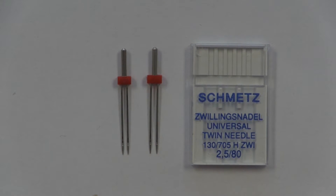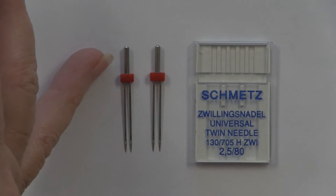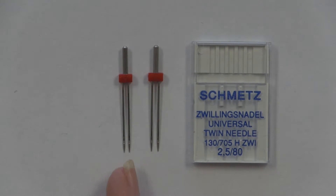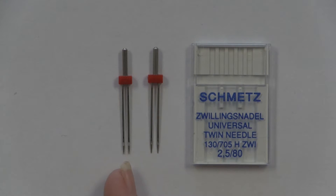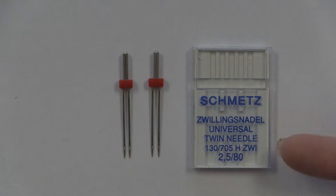Let's get some of the technical stuff out of the way. Just what is a twin needle? A twin needle is a needle with one shaft, which is the same as every sewing machine needle that we use on our sewing machine. It has two blades and two eye holes for thread, so you would use two separate threads when you are using a twin needle. Now there's a lot of information on the package for a twin needle, so let's demystify that just a little bit.